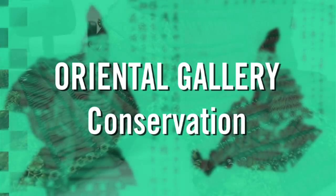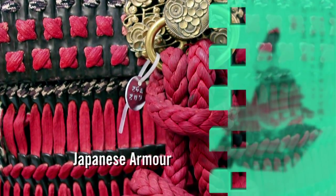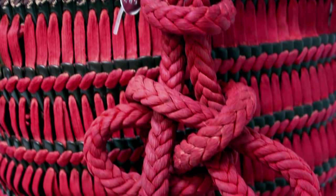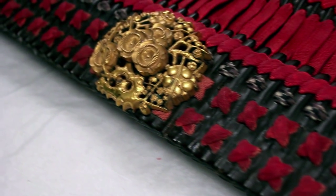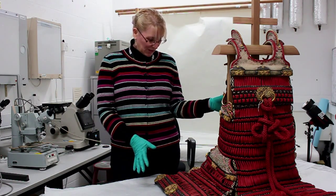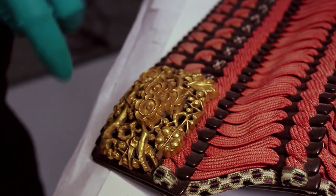This is a Japanese armour, and it is a replica of a 12th century armour that is in the shrine of Kasuga Taisha in Nara, and it is one of Japan's national treasures. It's known as the plum blossom and reed warbler armour, because on the back there's a little bird which represents the reed warbler.